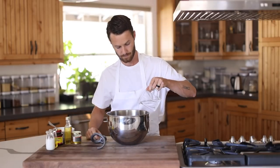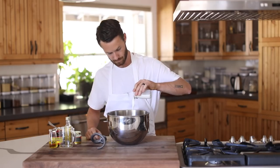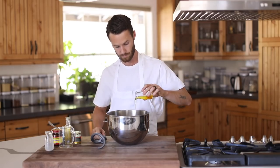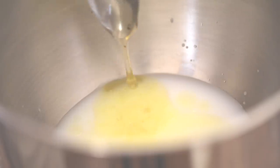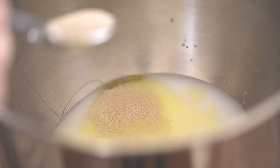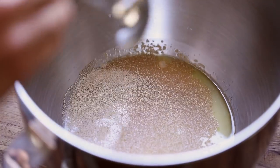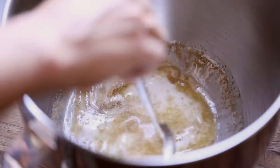The first thing on the agenda is the truffle dough, because it takes some time to rise. In a mixing bowl — preferably the one for your stand mixer — add in the warm water, milk, olive oil, truffle honey if you have it, or regular honey if not. Then add a few drops of white truffle oil and finally the dry active yeast. Give this a good mix, then allow it to ferment or bubble up for about 20 minutes.